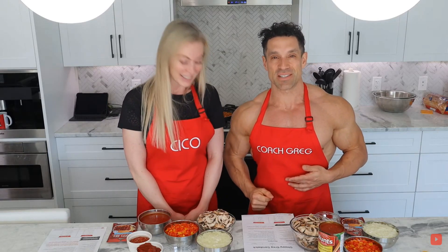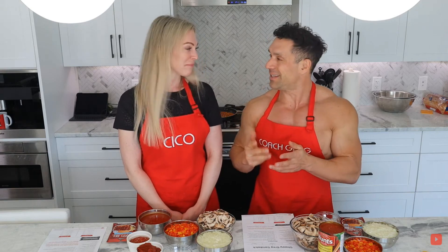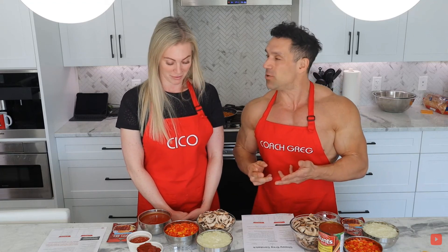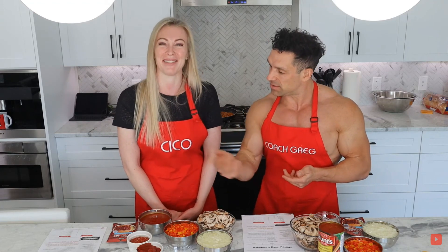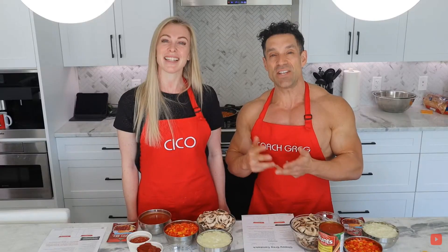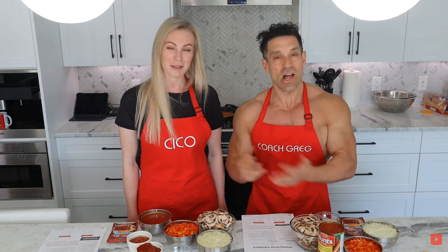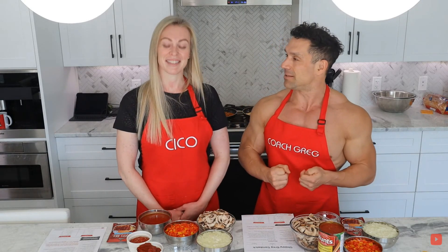And we have two versions. We have one for the animal safety people — a plant-based one — for the people who don't want to eat meat. It's called Veggie Sloppy Greggs, a Veggie Sloppy Greggs sandwich. And mine is a Sloppy Greggs sandwich, the regular kind using meat.